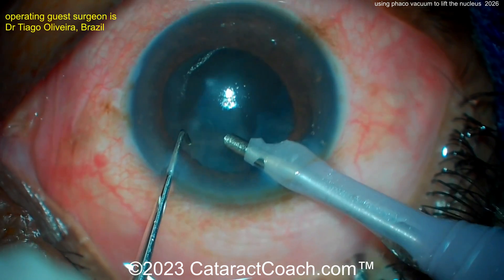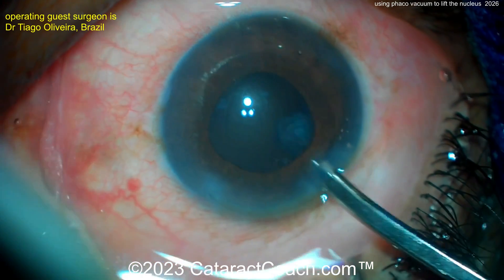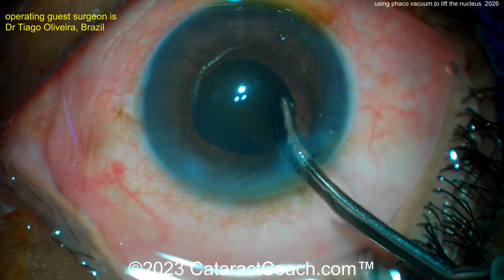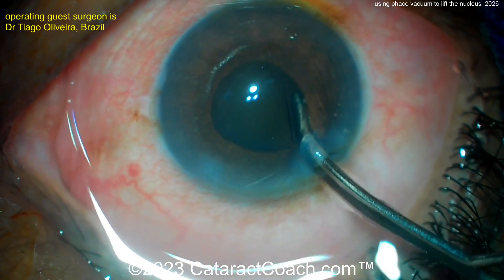You can do this flip and chop technique either the way I showed — using BSS on the cannula during hydrodissection to prolapse the nucleus up — or you can do it like this surgeon, using the vacuum holding power of the FACO probe. Here's a Simco cannula to clean up that little bit of remaining cortex, which comes out pretty easily.